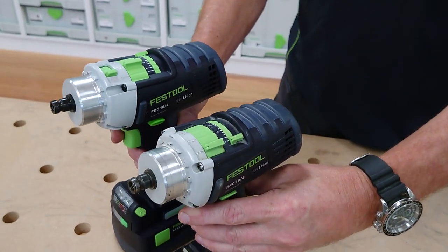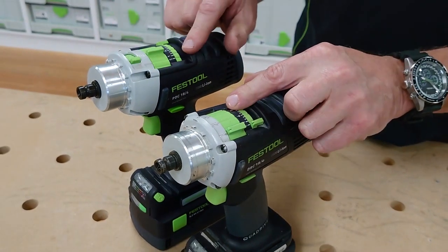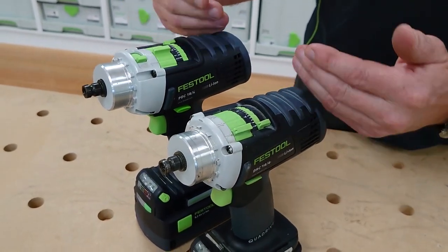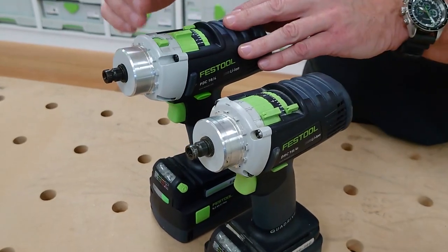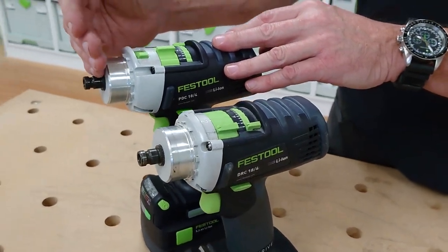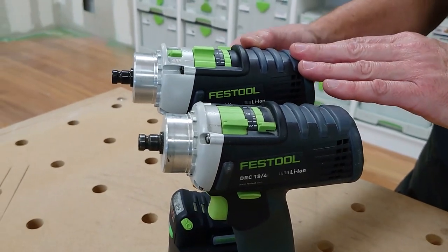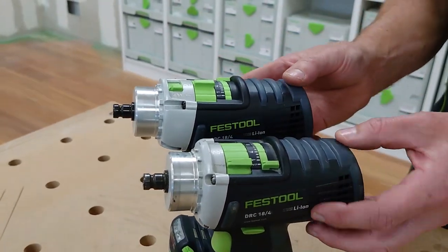Now we'll have a look at the product features — a bit of a walk around the tool. Firstly, there's not a lot of difference in length; there's about 10mm more length in the PDC and this is because of the percussion side of it, but size is pretty much the same.